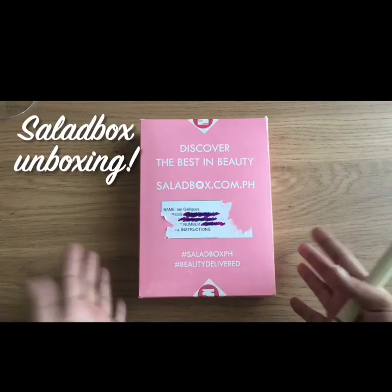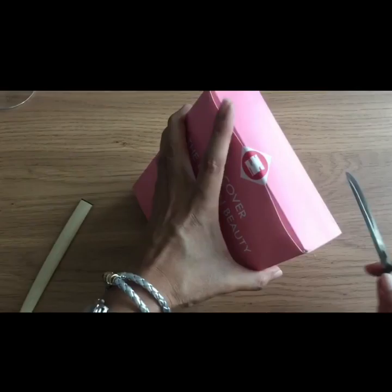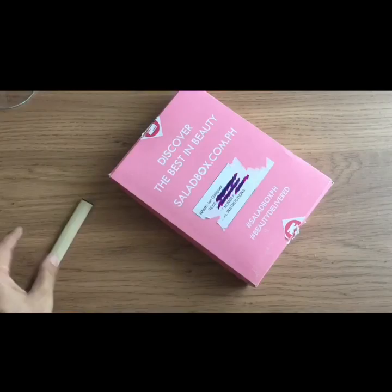I got this Salad Box beauty box and I'm going to be unboxing it. As you can see, there's my name but I deleted my personal information. I'm using my traveling buddy's samurai sword letter opener to open it. They told me this is going to be like for Mother's Day, which is awesome because I still get to celebrate it.